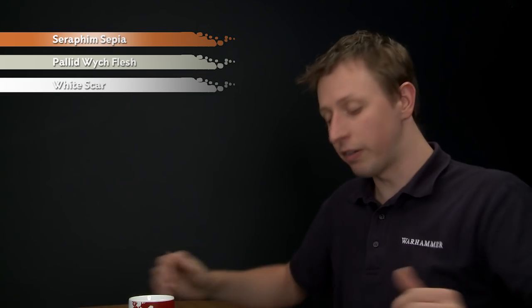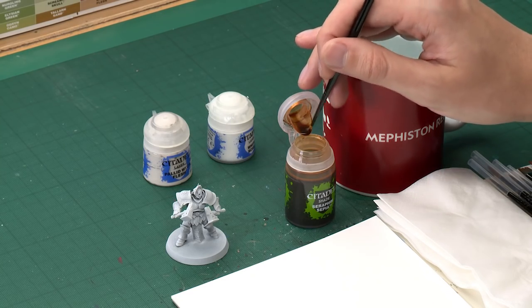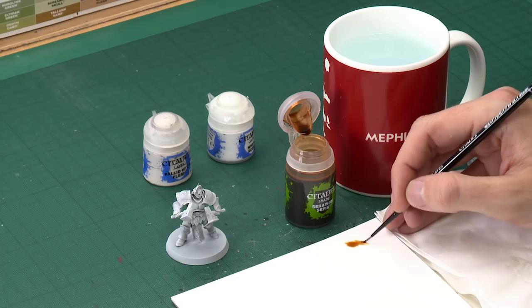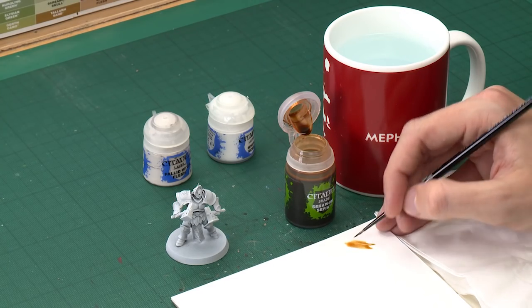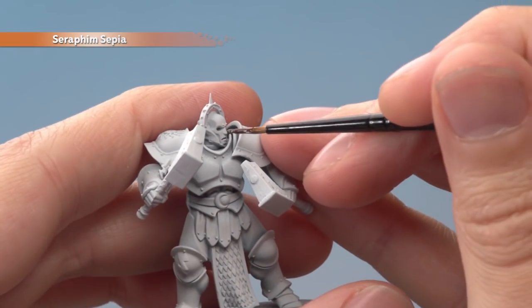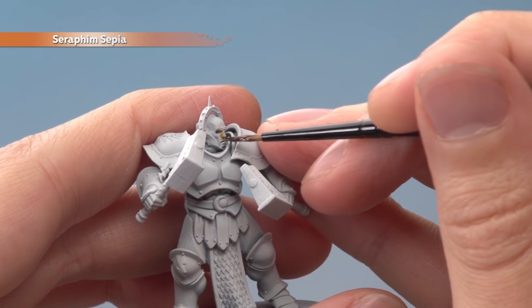Starting out with Seraphim Sepia, I'm going to apply this with a small layer brush because what I'm looking to do here is a recess shade. You don't have to be overly neat here, but the neater you are the easier the next step is going to be, so it's a good idea to take your time. Use your palette to control how much shade you have on your brush — you don't need loads — and paint this directly into all the recessed details, such as around the face like this.